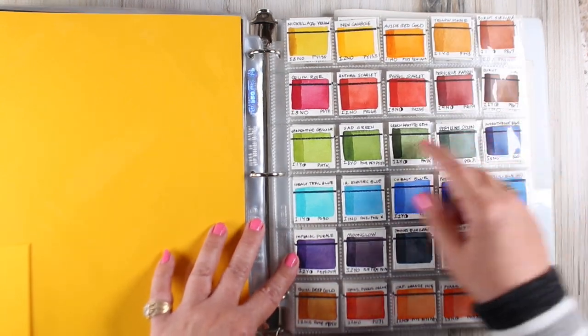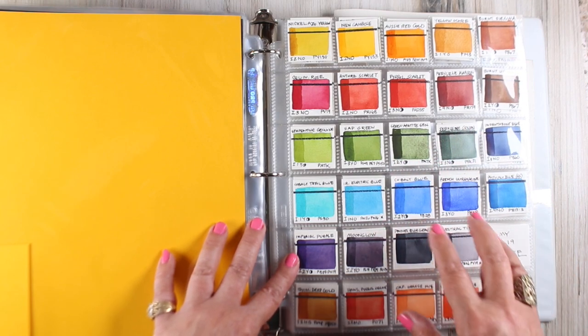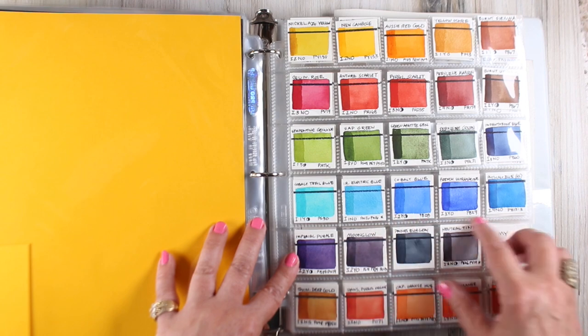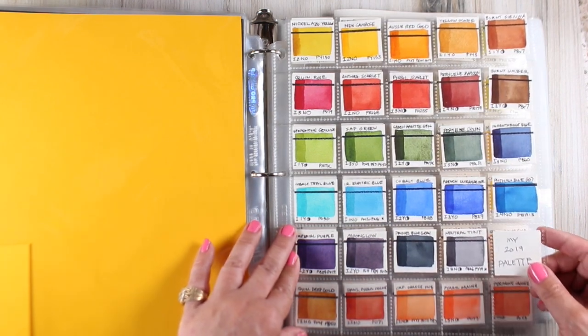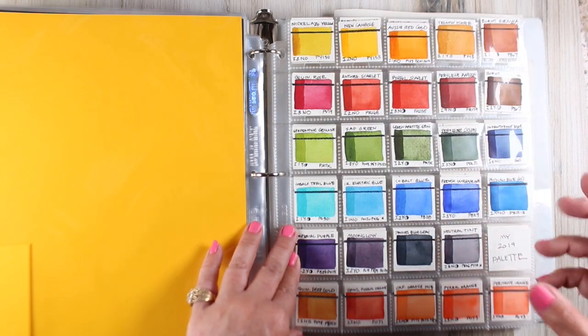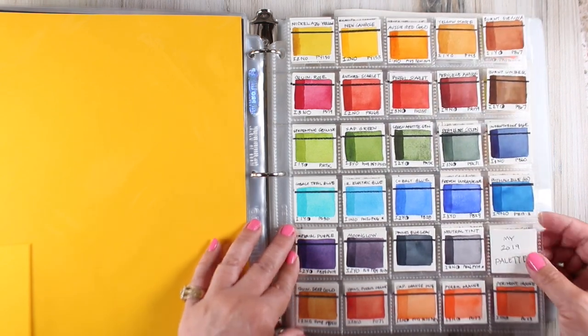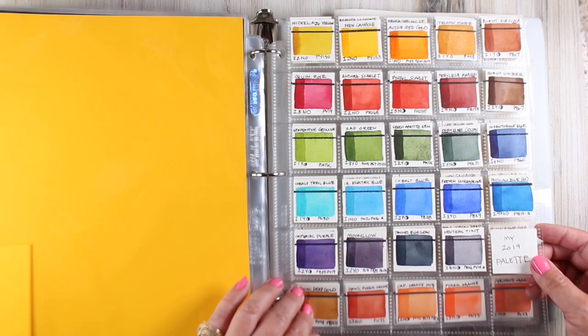I now have individual swatches for each of my colors, and I'm going to begin using those when I post paintings so that people know what colors I used. Before I had to do it in the comments, and it's a little easier to do with swatches in a photograph. So watch for that to start happening in the near future.